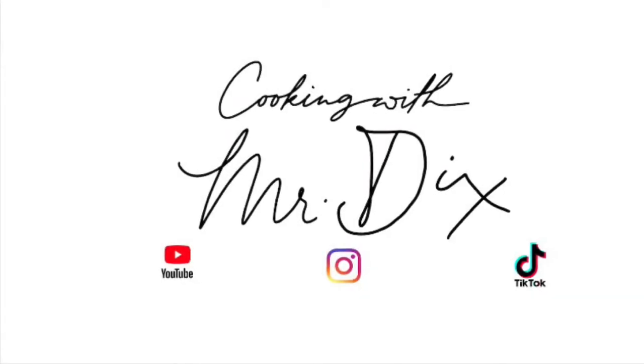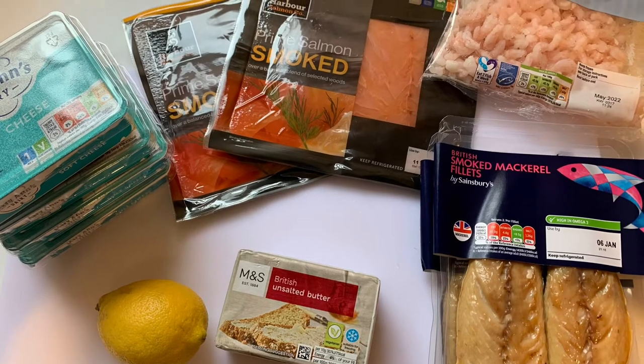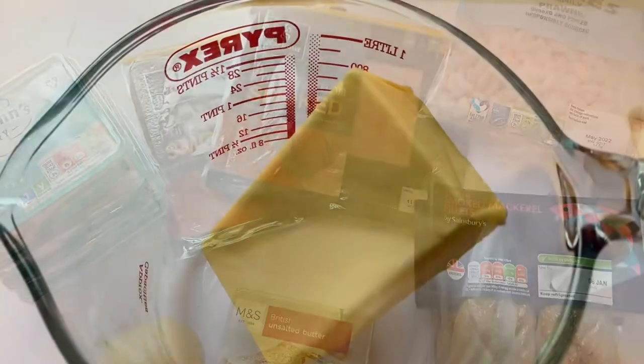Hi all, so today we're going to make some fish pâté or fish mousse, really simple, only a few ingredients. You can see there, so it's three fish, some cream cheese, some butter, some lemon, a bit of seasoning.